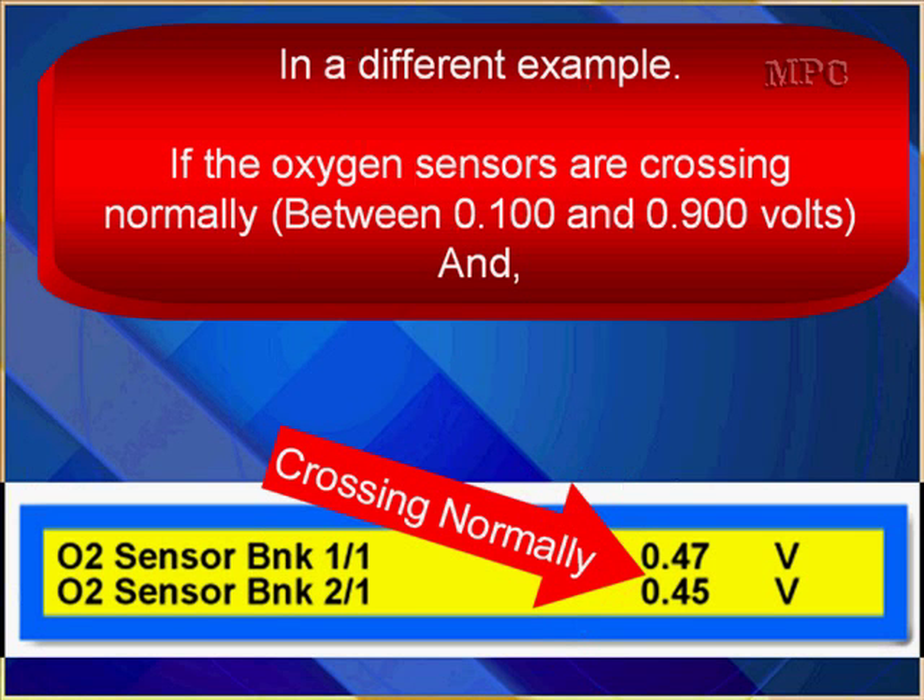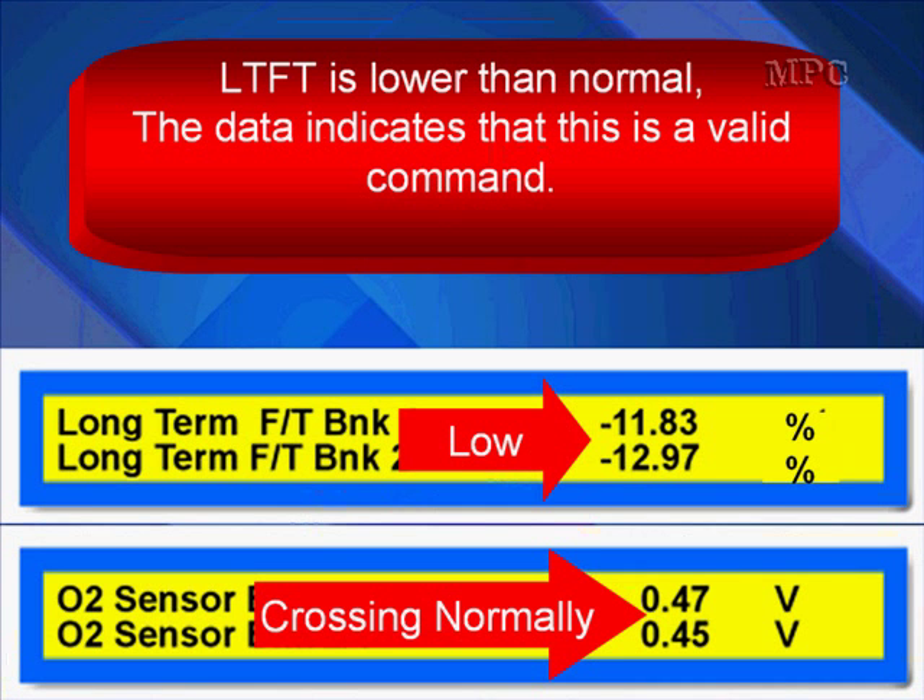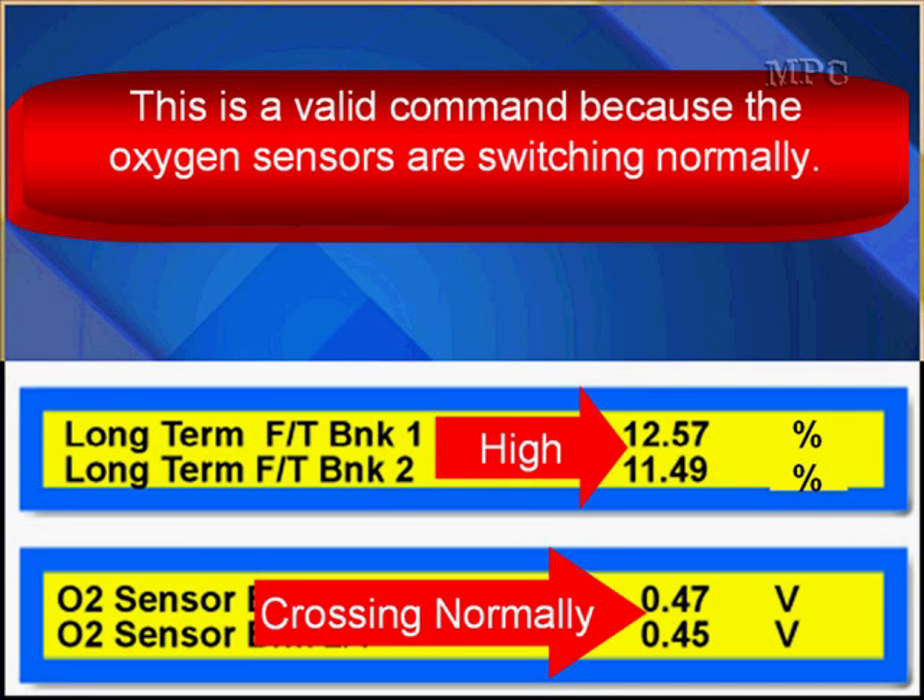Here's a different example. If the oxygen sensors are crossing normally and long-term fuel trim is lower than normal, the data indicates that this is a valid command — just the opposite of what we just explained. This is valid because the oxygen sensors are switching normally. Now you know that no matter if long-term fuel trim reads high or low and it's not within spec, if the oxygen sensors are crossing, the PCM did a good job at making the correction. It doesn't mean the problem went away — it just means the PCM did a good job at the correction.